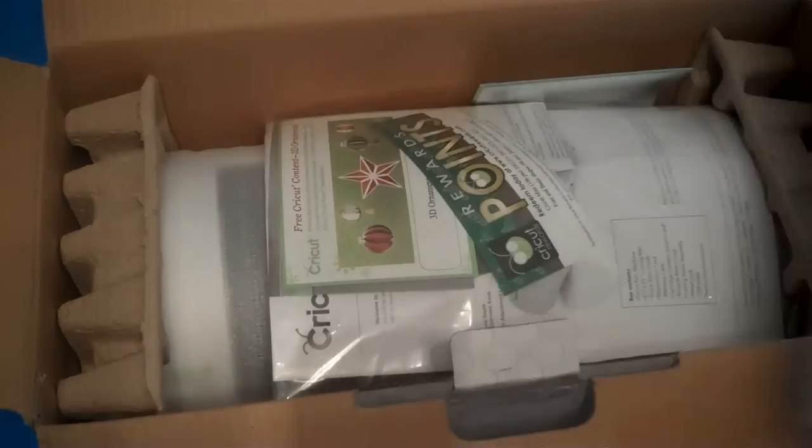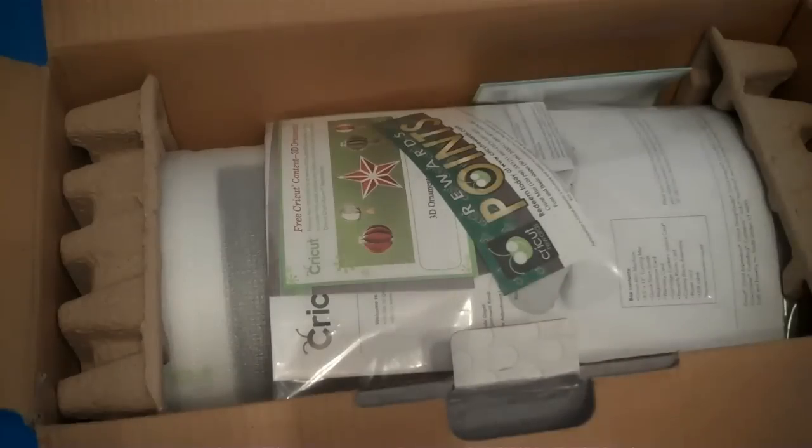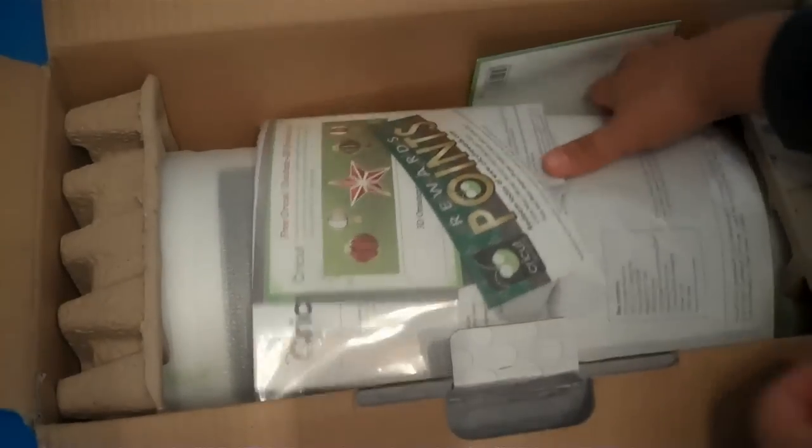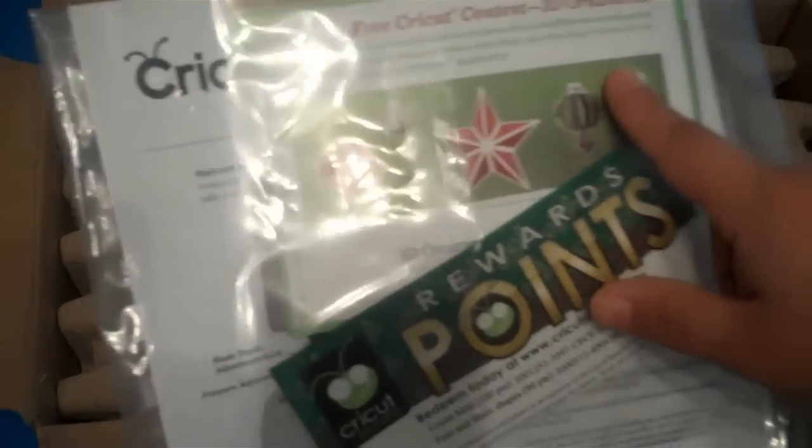So this is the mat — it's eight and a half by twelve. Not as small as the six by twelve, but definitely a very good size. It almost looks like the Imagine mat except it doesn't have the black lines. But this is cute — it's green and white. And then of course it comes with the reward points packet.